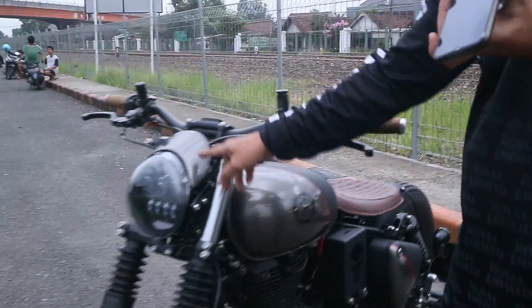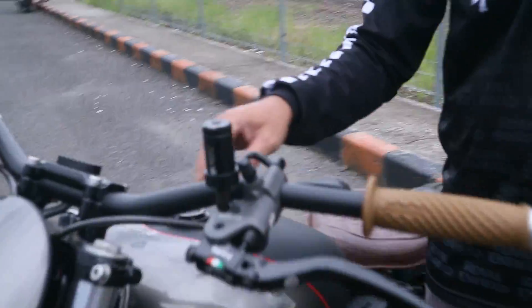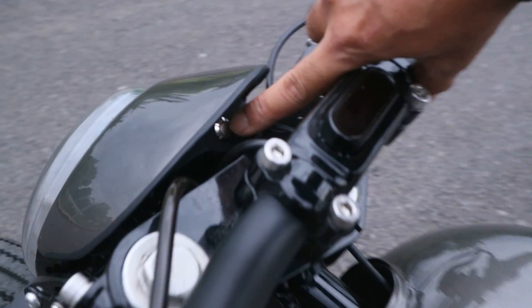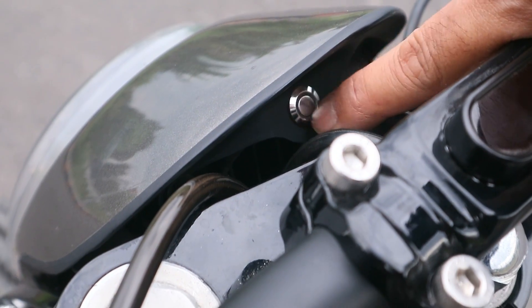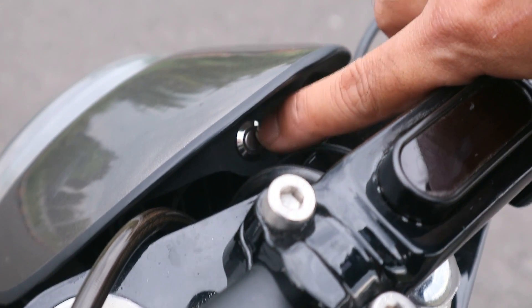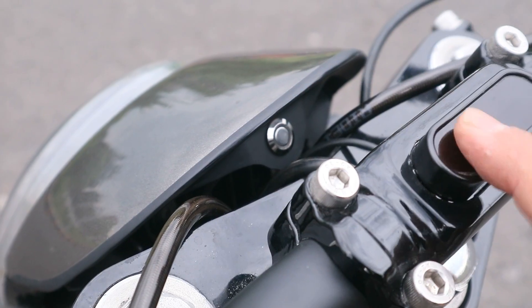Tabung pakai Bonamici yang kecil. Terus ini ada satu lagi yang unik — ada tombol di tengah. Ada lampunya di sekeliling. Kalau bensin mau abis, ini indikator dia nyala. Terus tombol yang tengah ini gunanya buat setting speedometer.